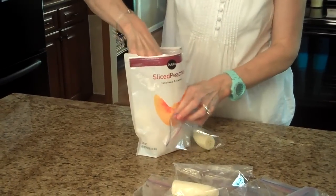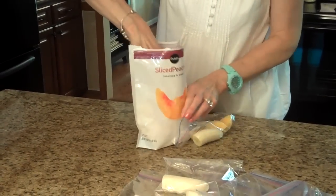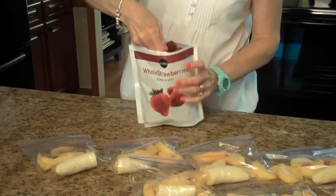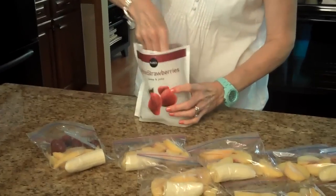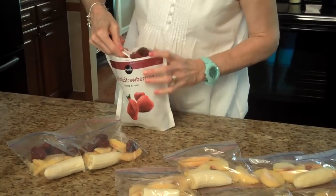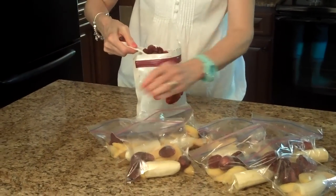So now I'm just going to take my peaches and divide them up amongst the bags. Then I'm going to do the strawberries. So now I'm going to add the raspberries.